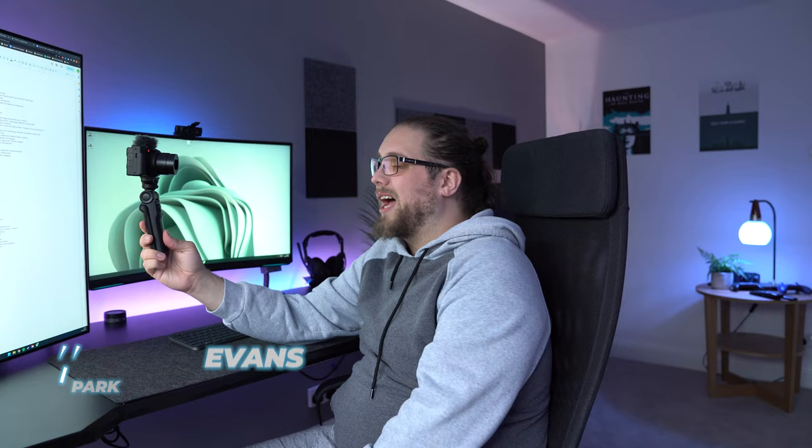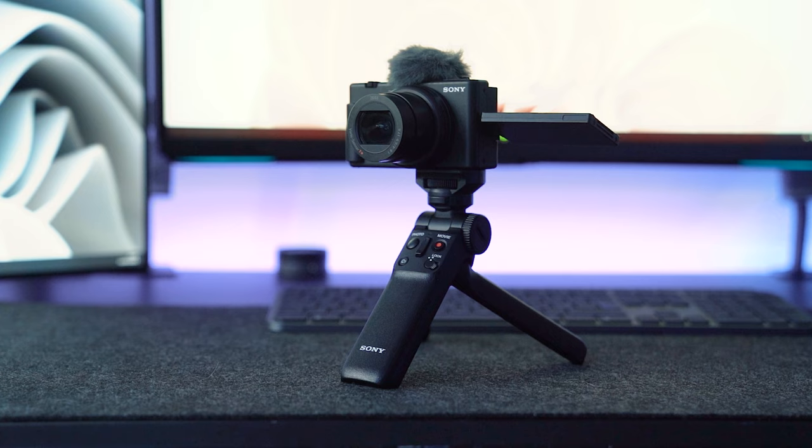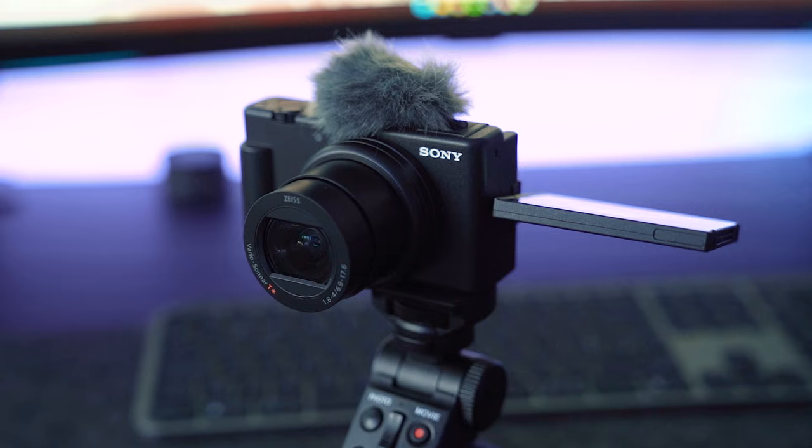Sony have sent me their newest vlogging camera — I'm shooting on it right now. It's the Sony ZV-1 Mark II. The ZV-1 came out around three years ago, which is a lot longer than I thought it had been. There have been some other vlogging cameras in Sony's range, so it makes sense to actually update the ZV-1 itself, and I'm shooting on the Mark II right now.